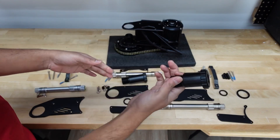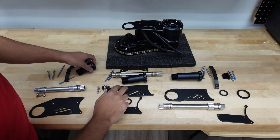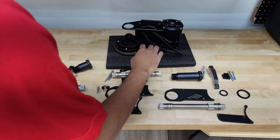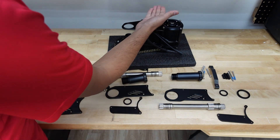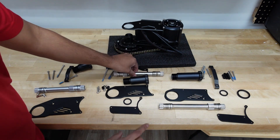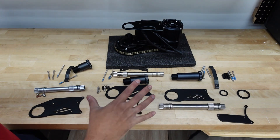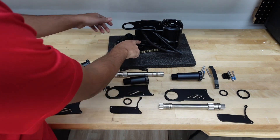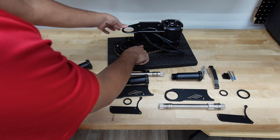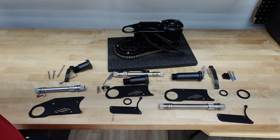Your bottom bracket cup will go right here, and basically when you're switching out from a 68 to a 100, you're going to bring the left mounting bracket up. Your bottom bracket cup size increases, your spindle size increases — same for the 120. As you can notice, I am not working on a BB92 right now. The reason is for that one you actually have to change out the right mounting bracket also, so the process is a little more involved, but I'm going to make a separate video for that. It's definitely doable.